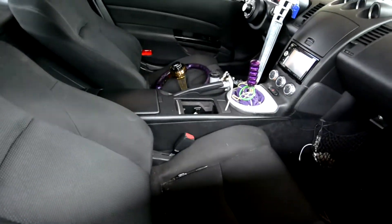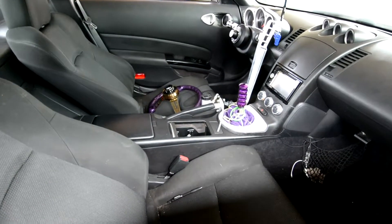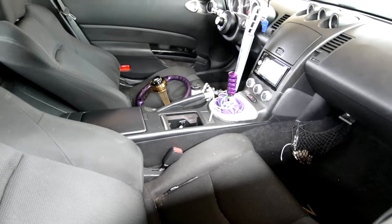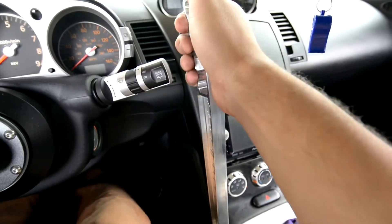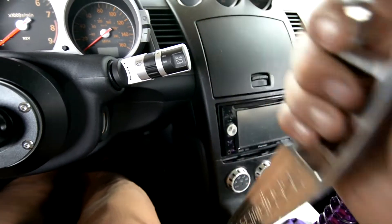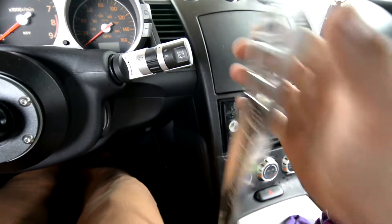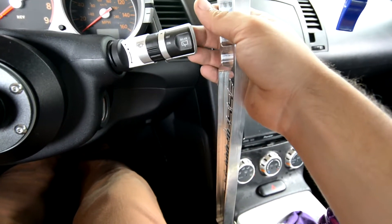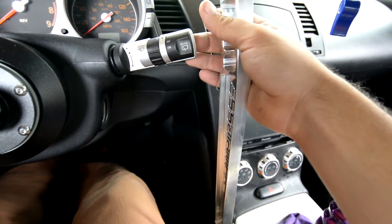I'll just show you guys real quick. That's the hydraulic handbrake in there — it looks really good, I like it. It clears this area here. Hopefully I don't hit it while drifting, but even if I do, I don't think it'll actually hit the friction point to where the wipers would go off.